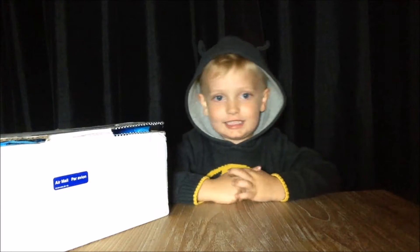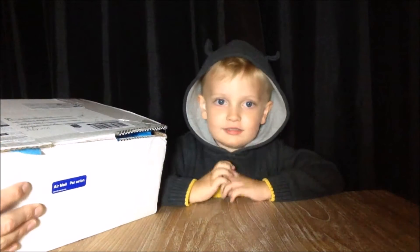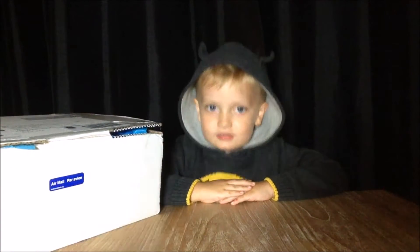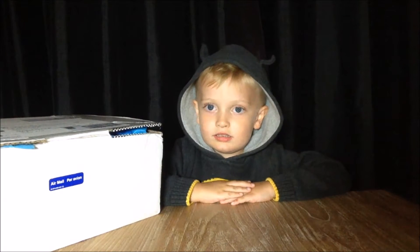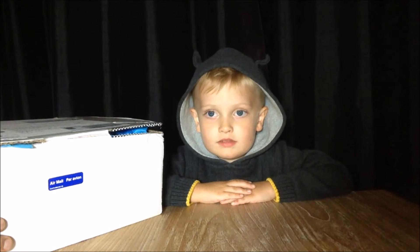Welcome to Toy Review UK, this is Theo. Today we are opening this amazing package that's come all the way from Canada. This was sent to us by our friend from another channel here on YouTube, Rally from Rally Toy Surprises.